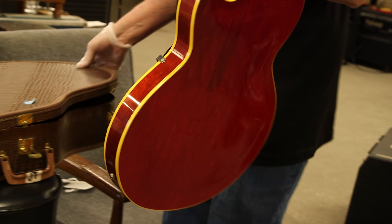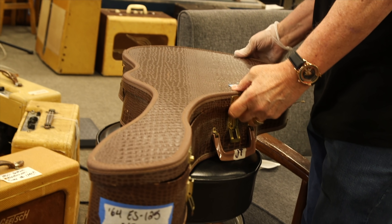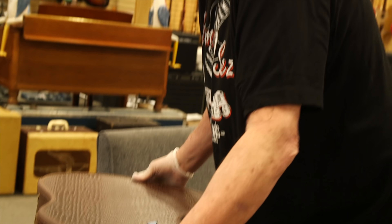Great sounding guitar. I actually have two of these that are almost exactly the same — one is a '63 and that is a '64. I'm holding the '63 for my friend David Hidalgo from Los Lobos, but this one's still available, just so you know.